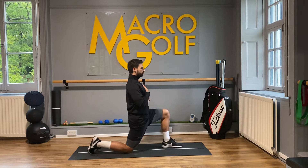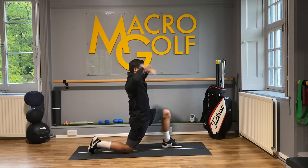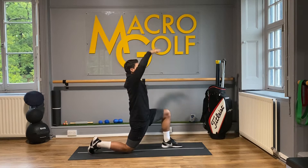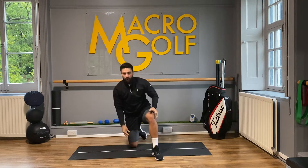I want you to be nice and tall through the chest without coming into an extension, and then all we're going to do is take the hands up above our head. As we reach our hands up, we're trying to lengthen from the torso. And once we come up into this position, we're now going to add our bend.